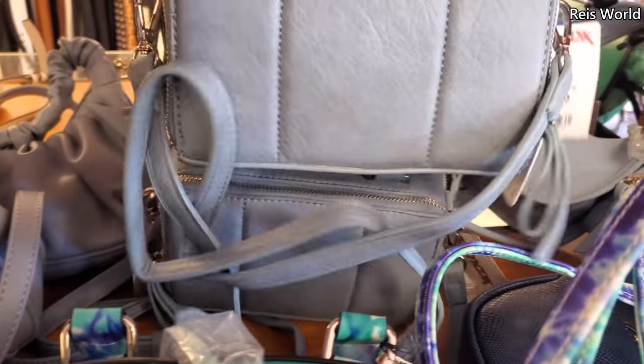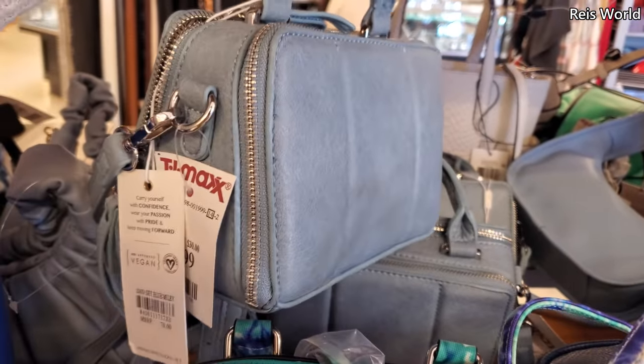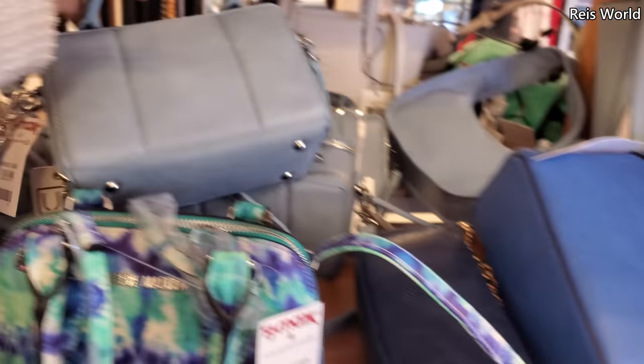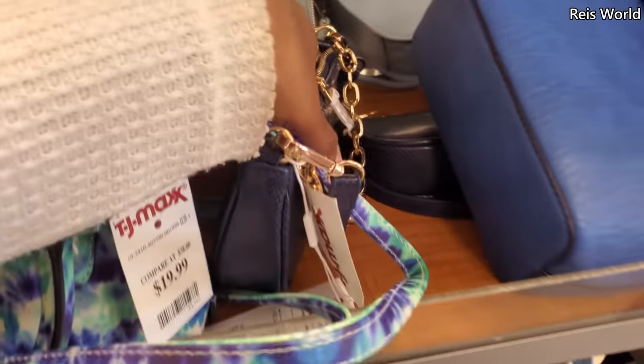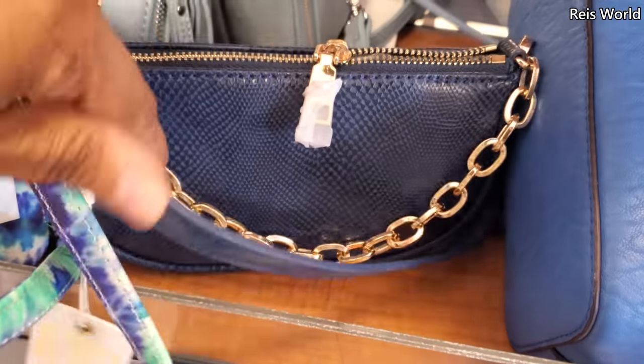Is this Steve Madden too? No, this one's a vegan handbag — detachable, and it looks like $15. A lot of little mini bags up in here, by Urban Expression.